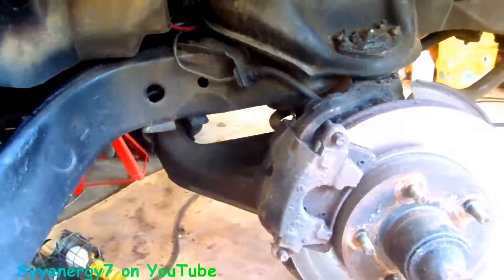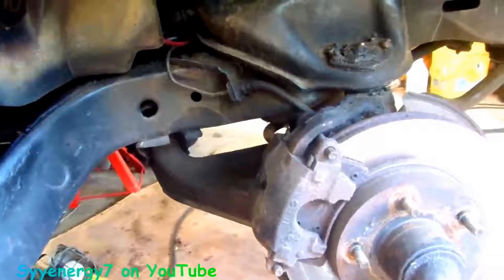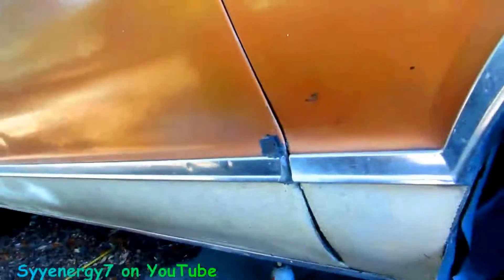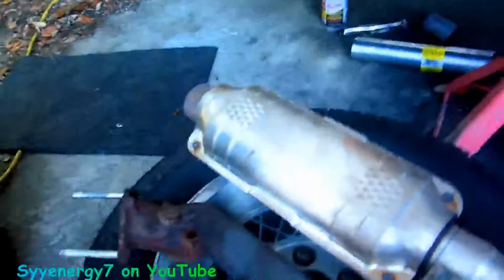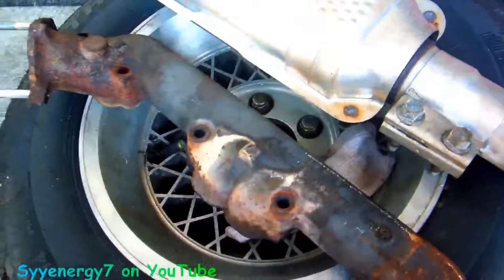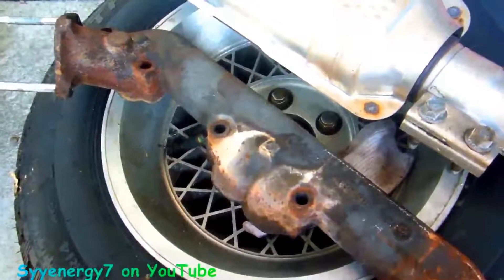Maybe a Edelbrock carburetor, not sure. It's a good old car, man — '78 El Camino, been going for a long time. But little tricks like this make a big difference, like putting that POR-15 high heat paint on the exhaust system.